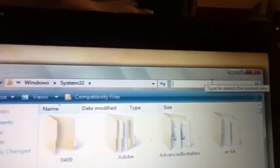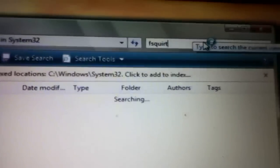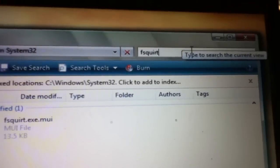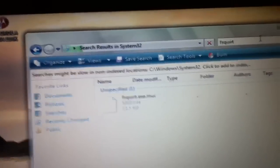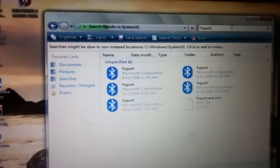Then once that pops up, you're going to want to go to the search bar and type FSQuirt, which is F-S-Q-U-I-R-T. My computer is just loading slow for some reason. And then you're going to see all these Bluetooth things.